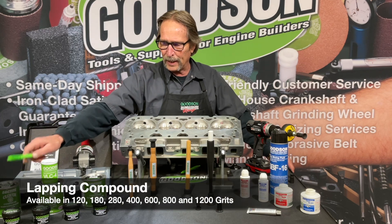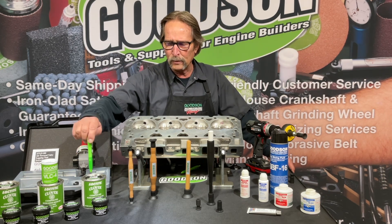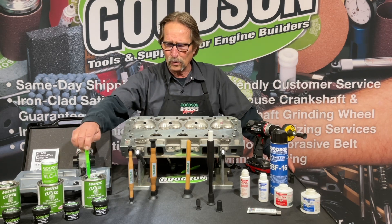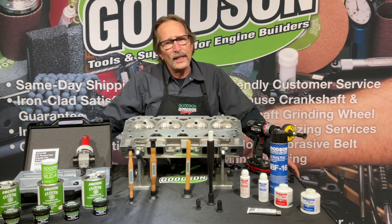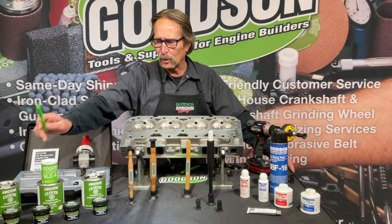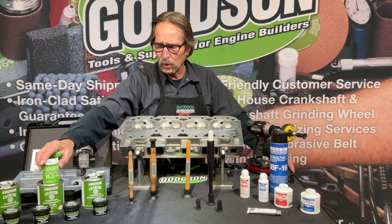In this particular case, the abrasive we're going to use is called lapping compound. We stock our lapping compound in a variety of different grits and containers — two-ounce containers or one-pound containers, and we've had people order five-pound containers too. It also comes in a variety of grits from 120 grit up to 1200 grit and all points in between. You can even get a combo pack, the DLC4, that gives you two ounces of each.